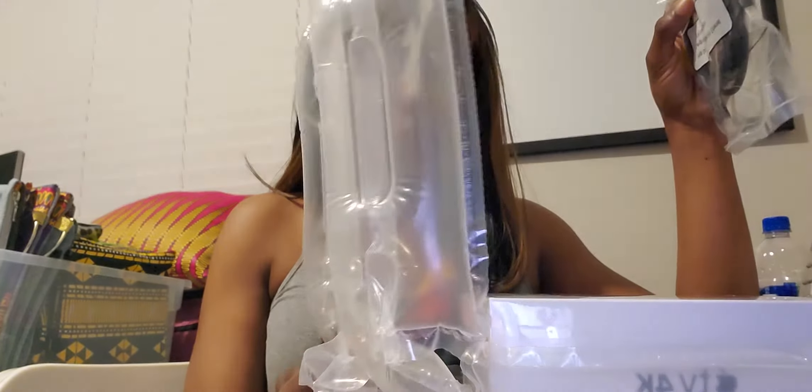Welcome to my channel! My name is Ansonella — most people call me Nella Bella or Bella Nella. Today I am unboxing my Apple TV, and this is the 4K version.